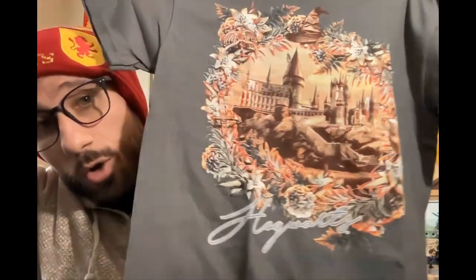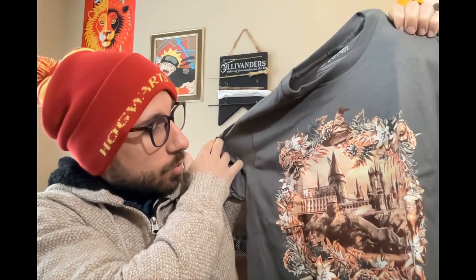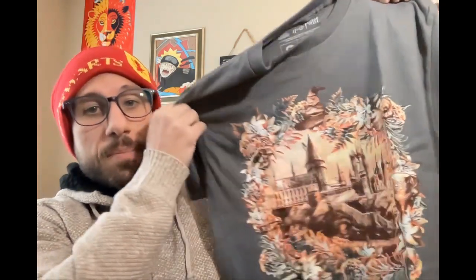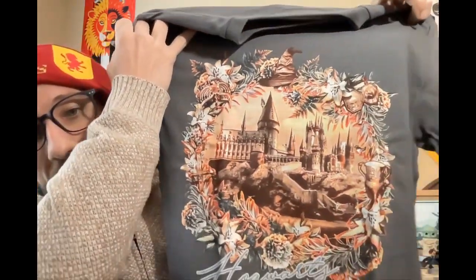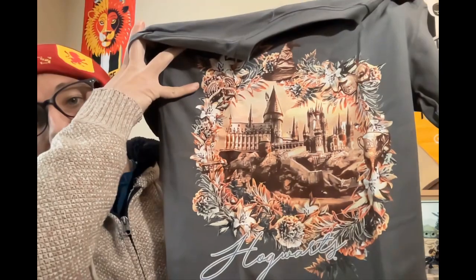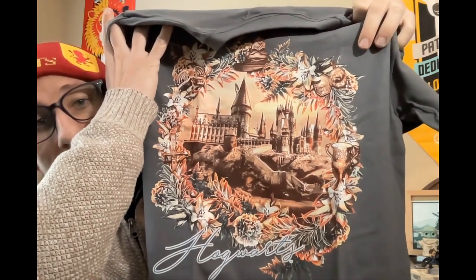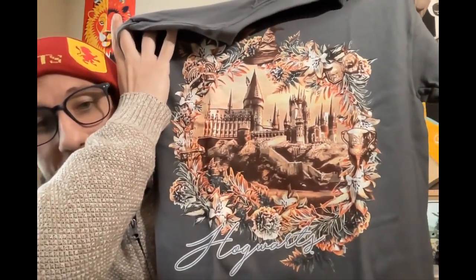Now let's take a look at the t-shirt, because the t-shirt is on top. This looks like a pretty cool t-shirt actually — really nice design. It says Hogwarts on it, and you have the Sorting Hat up top. It looks like you have a lot of cool design around Hogwarts itself. I see the Sword of Godric Gryffindor, I see the House Cup, the Sorting Hat up top. I'm pretty sure I saw the Golden Snitch in there somewhere. We have the diadem of Rowena Ravenclaw — is that a Horcrux? That might be a Horcrux. A really cool design all around.